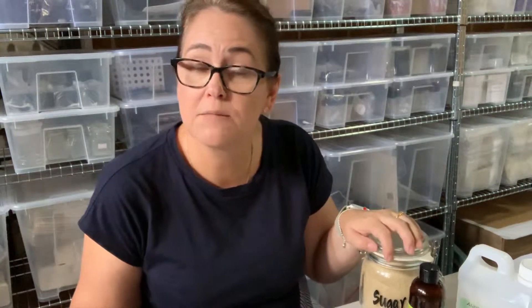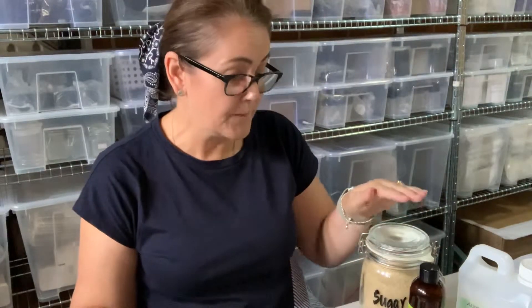In today's demonstration I'll be using raw sugar. If you only have white sugar, you could also use that — it'll work with the same quantities. If you wanted to make a gentle facial scrub, you might want to switch to brown sugar, as it's a little bit softer on the skin.